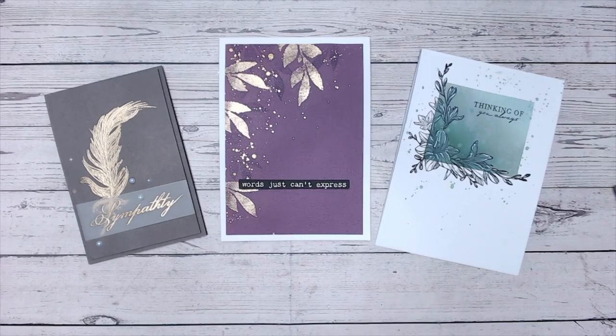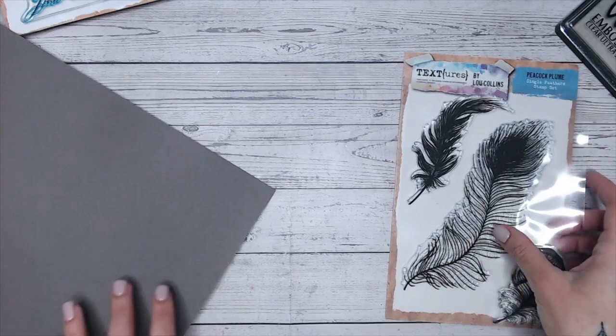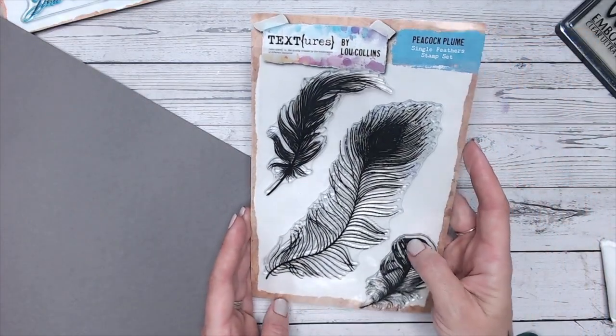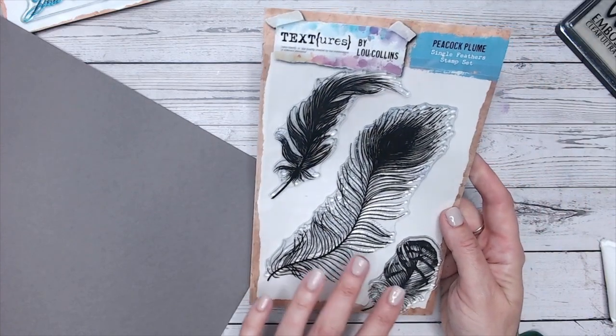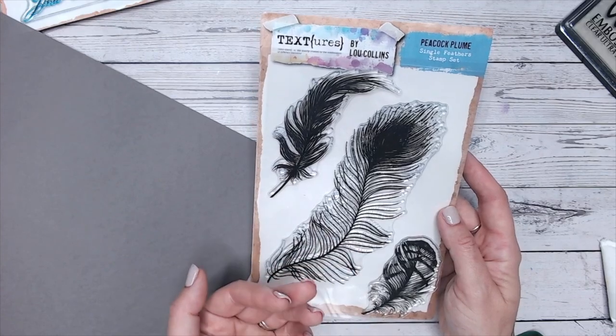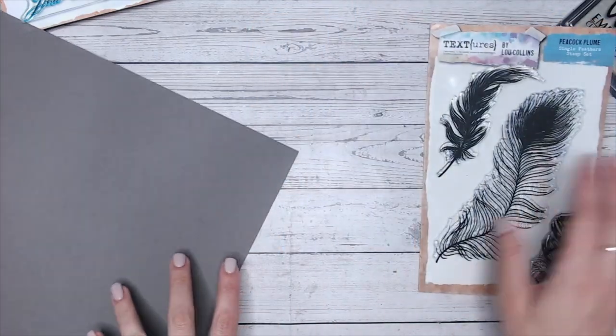Please do give me a thumbs up on the video and a subscribe if they've helped you. The first card we're going to make is going to feature my Textures Peacock Plume Feathers stamps. Because there are three sizes of feathers on the stamp set, you can make this to suit your card size. I'm going to use this one here and create a smaller card.